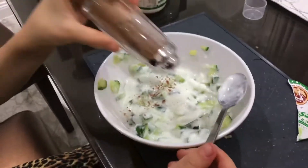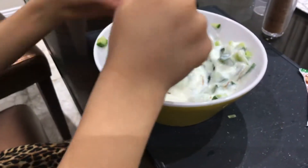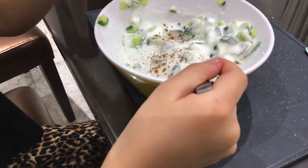Then, if you want, you can add cinnamon. If you like cinnamon, you can add it. If you don't want, you don't have to. I like to add so much because they taste good. This is enough, I guess.